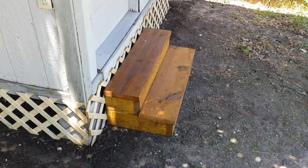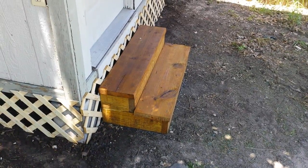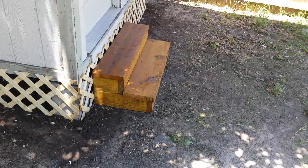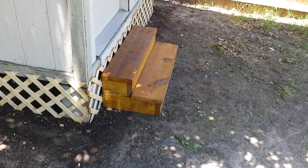Then just finished it off with the stain. It is treated lumber, so it'll last forever. Now all that's left is to paint the shed and that'll be done. Real quick steps if you need them — just two boards.